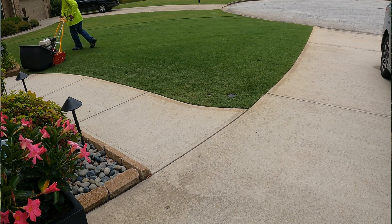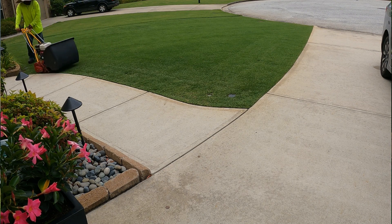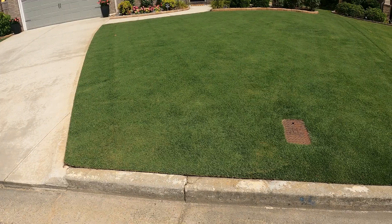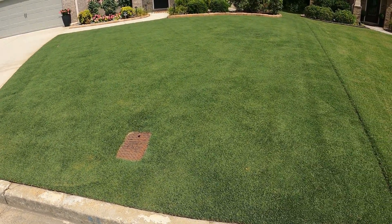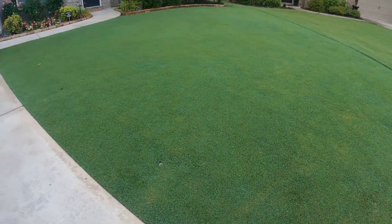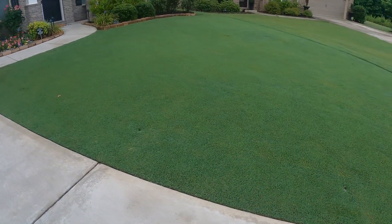Because I allowed three days between mowings, the grass clippings were a bit on the higher side, so I chose to bag up the clippings. Then 24 hours after application of T-nex — no severe yellowing. And here's another shot 48 hours after application — again, no severe yellowing.